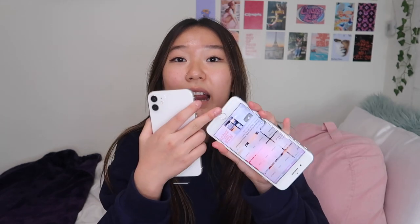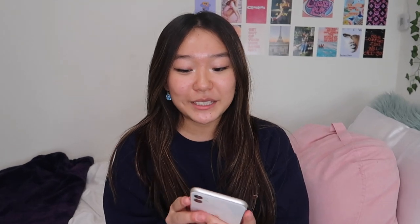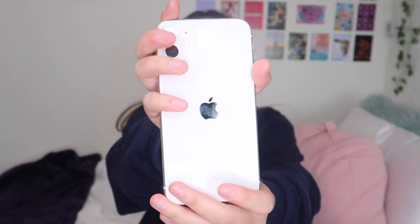My iPhone 8 has a home button but this one doesn't have a home button, so that's going to take some time to get used to. And it has two cameras, which I am not used to at all.